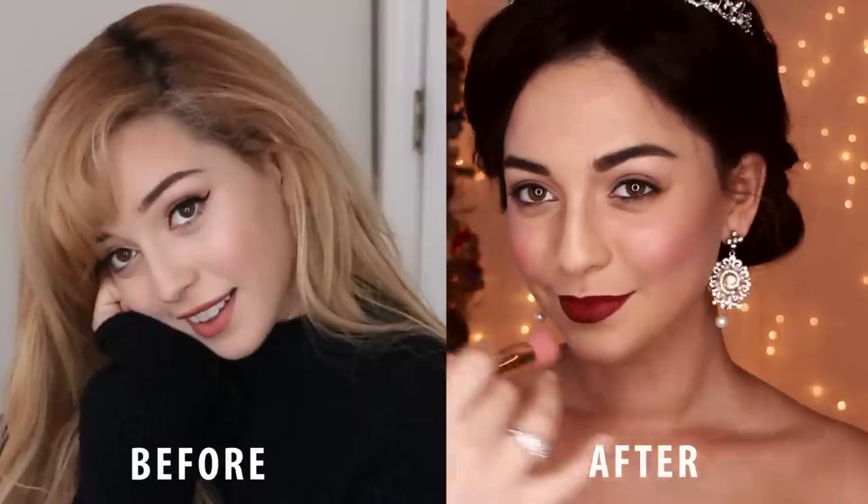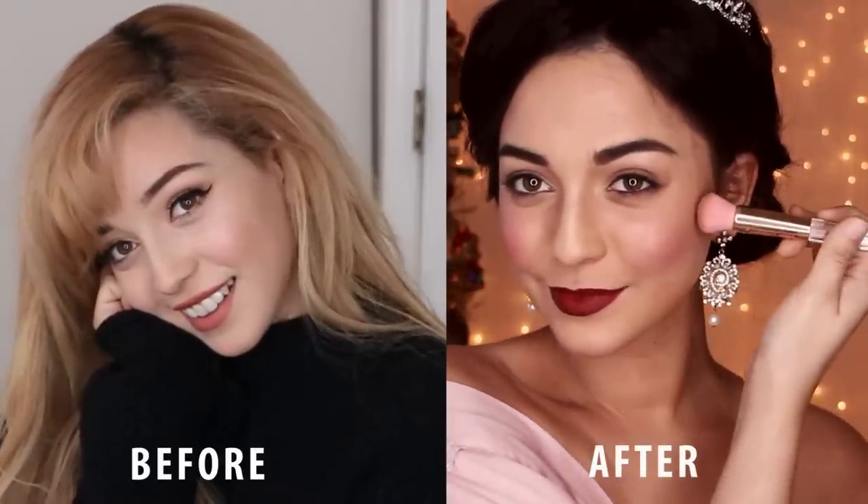Hey guys, so in this video I'm going to show you how to transform into Vanessa Hudgens from the royal film The Princess Switch.